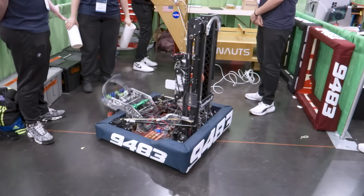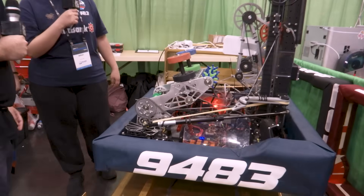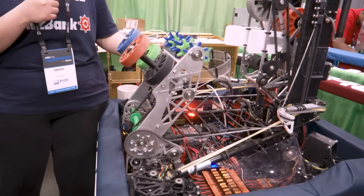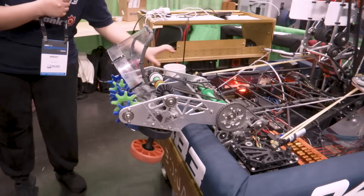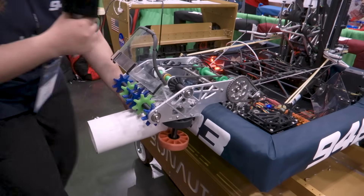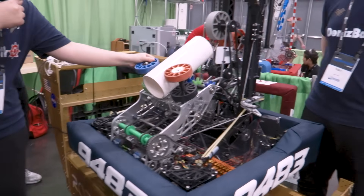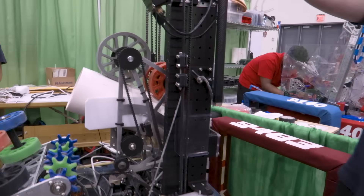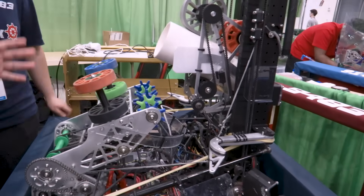Let's pass it over to Mirai to talk about your intake. Talk to us about the design process on that. We built this intake after all regionals. We have a lot of star wheels as the intake and we get the object like that. Our gear ratio is 1 to 48. It looks like you guys made some custom star wheels — what was the design process behind that? We just cut the wheels.